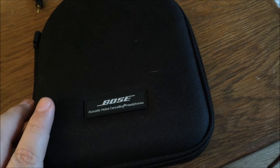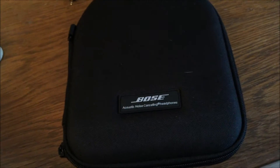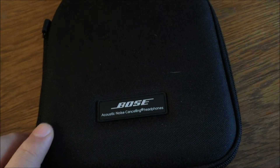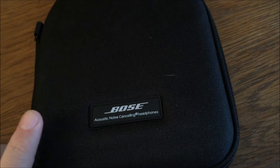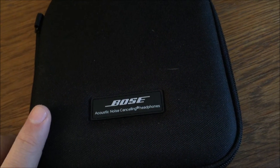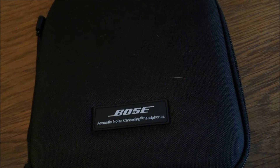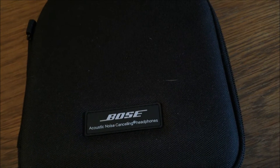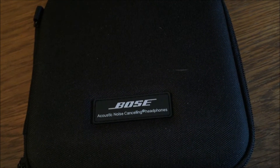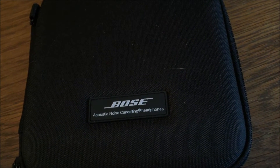These are wired headphones, but they have the noise-cancelling technology in them. Normally I wouldn't have purchased these because they're really expensive — they generally go for $350 or so. But during Black Friday weekend, I saw a couple of deals and I ended up getting these for a bit under $200.